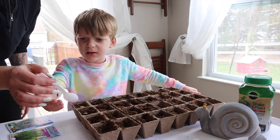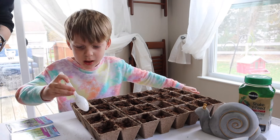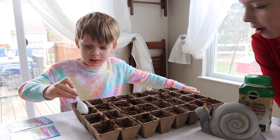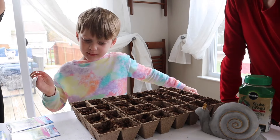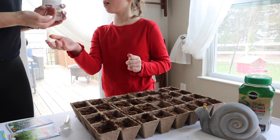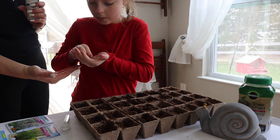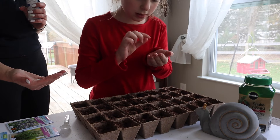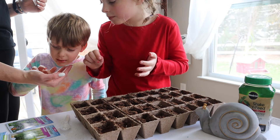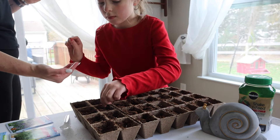Hey, that's my spoon! So make sure you cover them. Okay, so we have pumpkin first. Darcy's going to do the tomato — the Better Boy. Can you please put two in each? You can touch them. Oh, look at this — it's two seeds! Oh!